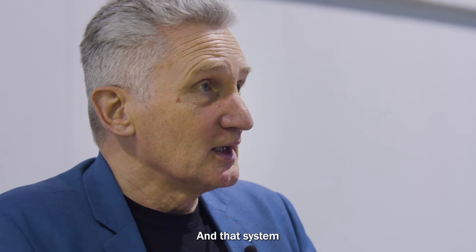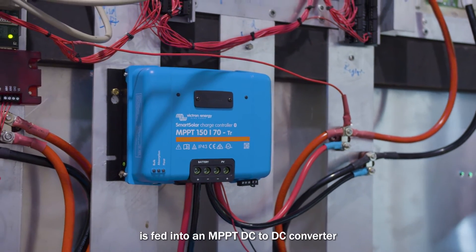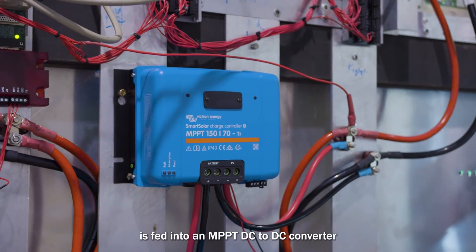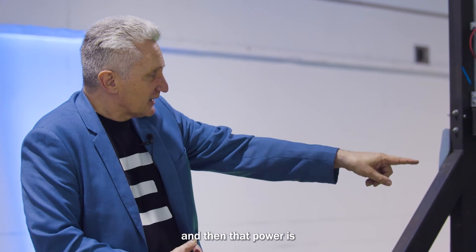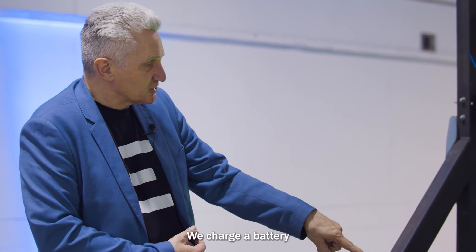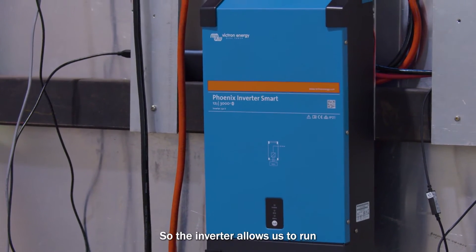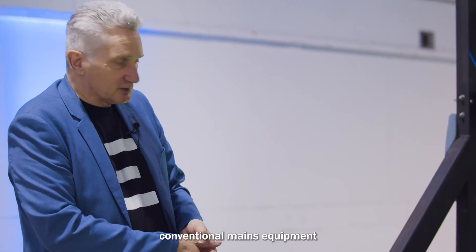That system — you can see here on the back — the combined DC output is fed into an MPPT DC-to-DC converter, and then that power is fed into a battery. We charge a battery, and also into an inverter. The inverter allows us to run conventional maintenance equipment.